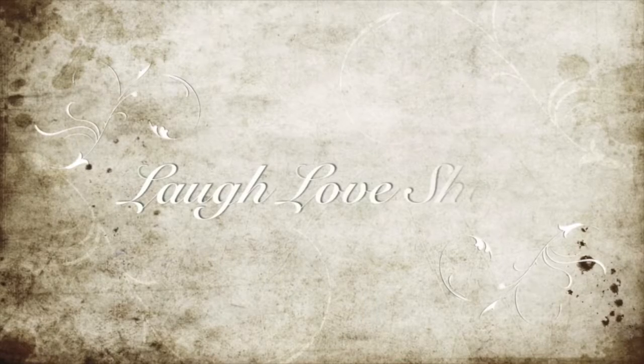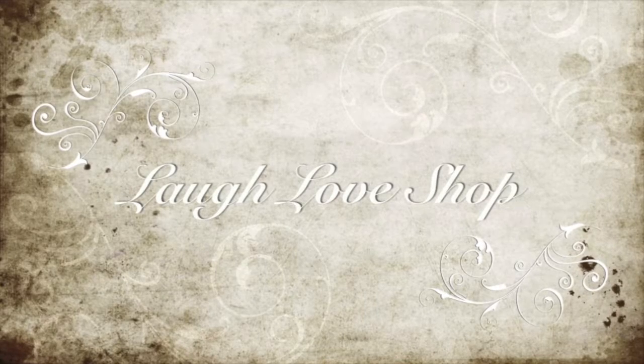Laugh out loud, love a lot, and shop for what makes you happy. Hey guys, Mandy here, and today I'm going to show you how I make my own laundry detergent.